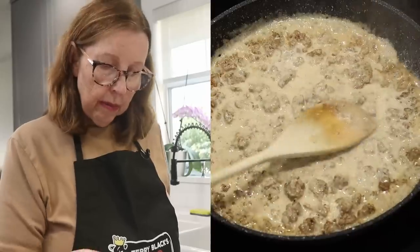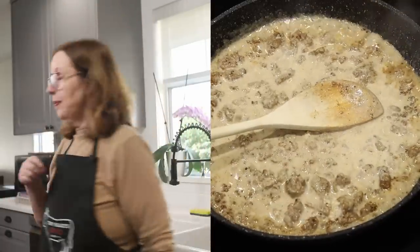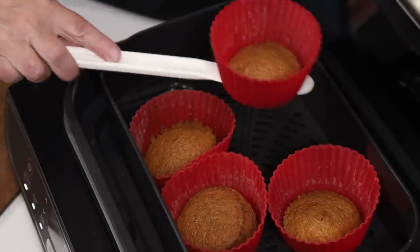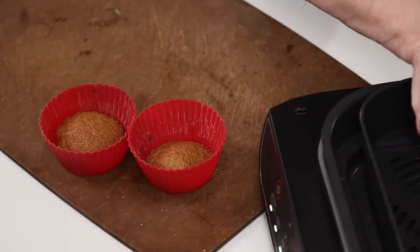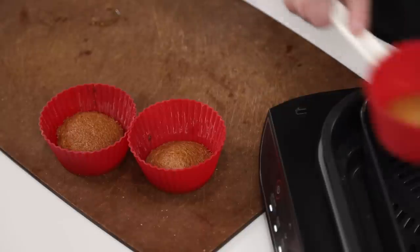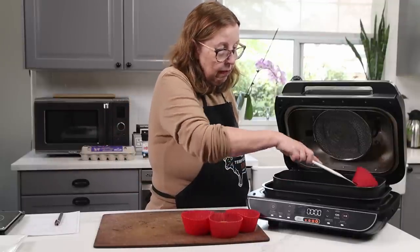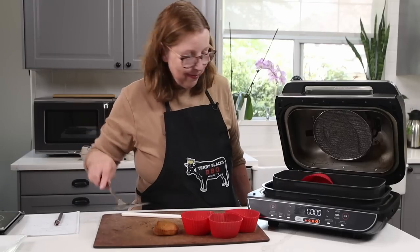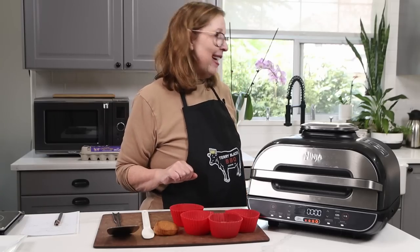I'm going to let that simmer and check on the biscuits. Oh yes, they look good! And they look like they're going to come out of there easily — I'm not going to have to chisel them out. Okay, I'm going to go back to the gravy now and see how it's doing.